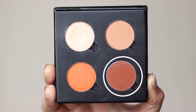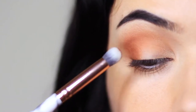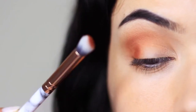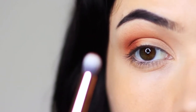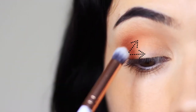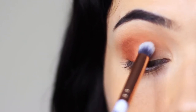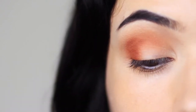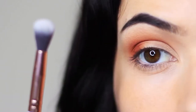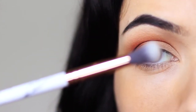Next we're going to take our contour shade and apply this on the outer third — using that pencil brush just to stamp this on the outer third of the lid. I also like to tap this in the crease of the eye, and I find the best way to do this is to raise your eyebrow, which exposes the crease a little bit. This stops you from blending it up too high in the crease — we want to keep it nice and low. Your mid-tone should always be higher. Then go in with your blending brush, holding it at the base and blending over and back.